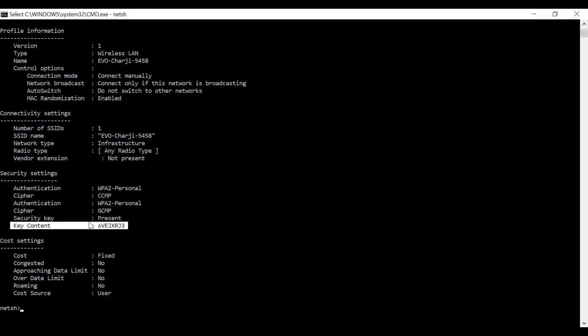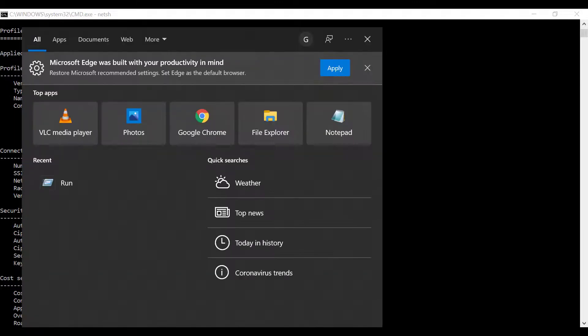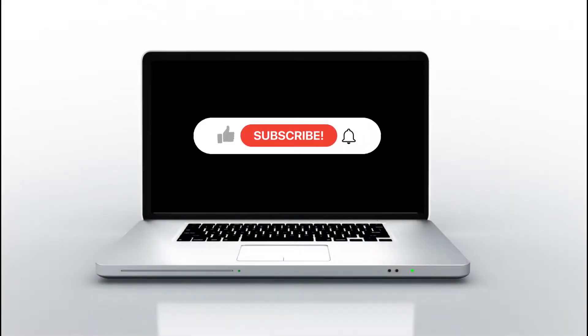Scroll down and find 'key content' — this is the Wi-Fi password. Copy it, then type 'notepad' in the search box, paste it in Notepad, and save it for further use. Hope this video is useful for you. Like this video and share it with others.